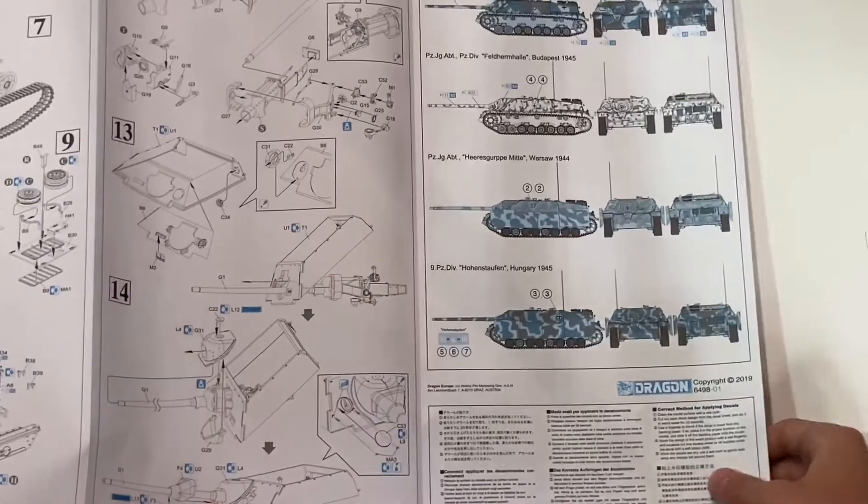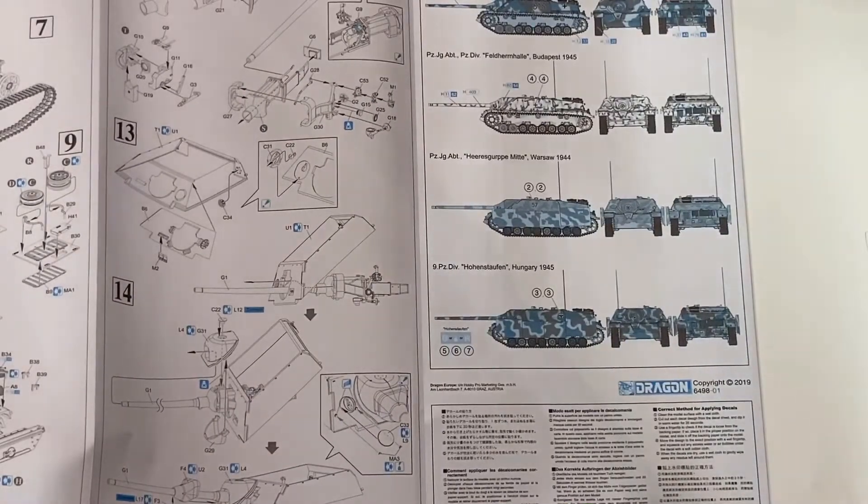And here are the paint schemes: one for the 15th Panzer Grenadier Division, Western Front 1945; one for Budapest 1945; one for Warsaw in 1944; and another one for Hungary in 1945.